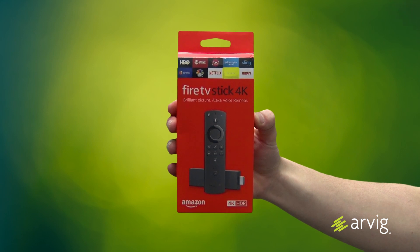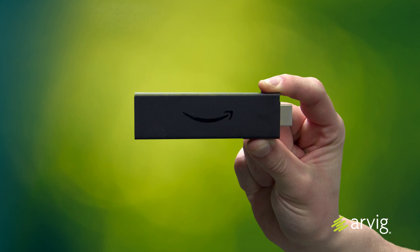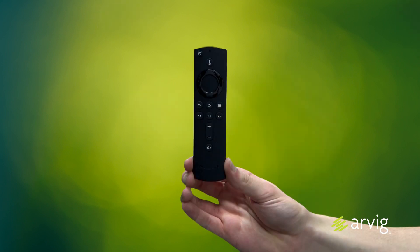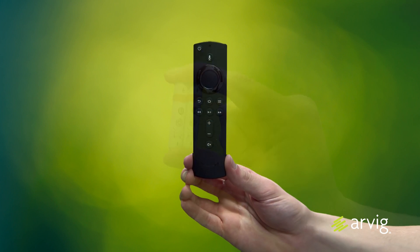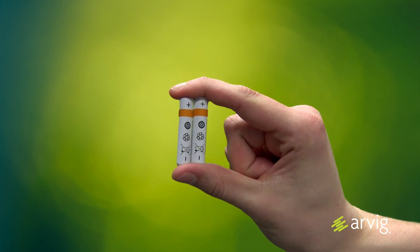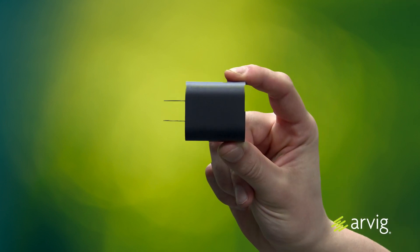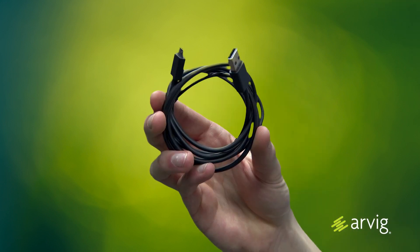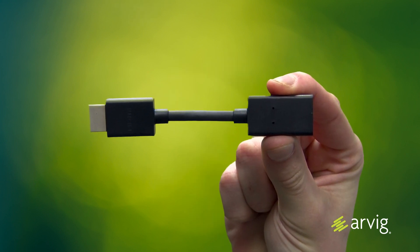This is what's included in your 4K Amazon Fire TV Stick box. You'll have one 4K Amazon Fire TV Stick, one Alexa Voice Remote with volume control and a power button, two AAA batteries (included), one power adapter, one USB cable, and one HDMI extender cable.